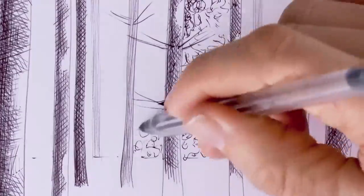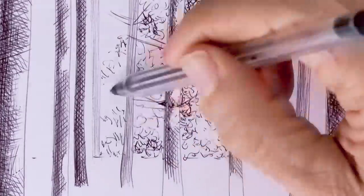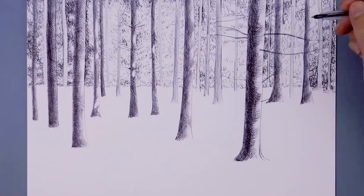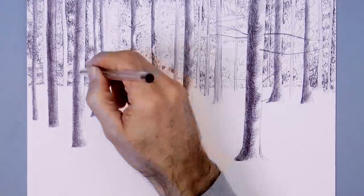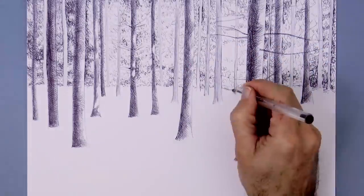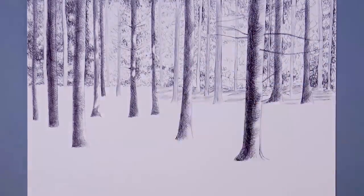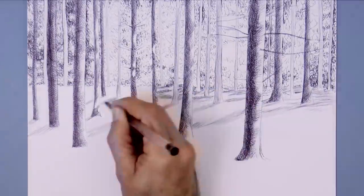Let's now draw the foliage of the background. We do this with wiggly, uneven shapes — sometimes darker and sometimes lighter, something like this. I will probably darken most of what you are seeing, but it is best to stay a little bit lighter and then darken, because as I was saying, you cannot go backwards.